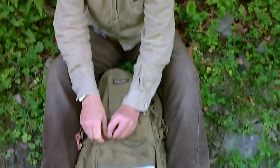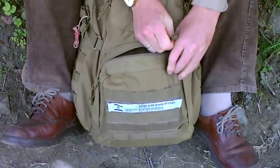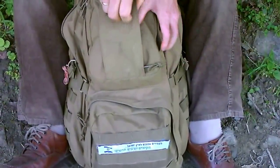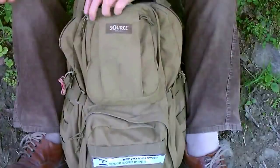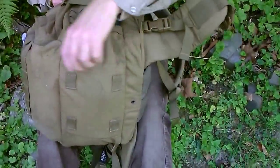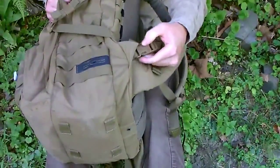Der Rucksack hat hier eine etwa 3-Liter-Tasche mit Molle-System. Er hat hier eine Fronttasche, jeweils auch nochmal Molle und Steckschloss. Dann hat er hier noch eine dünne, flache Tasche, zum Beispiel für Dokumente, wo man schnell rankommen möchte. Und er hat hier Molle, hier ebenfalls Molle. Dann hat er hier unten Schlaufen, wo man nochmal eine Isomatte oder sowas ranhängen kann. Er hat hier an der Seite nochmal Schlaufen, dann dieses YKK-Clip-System.